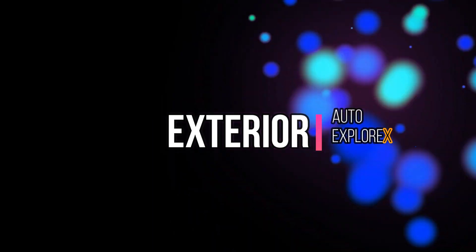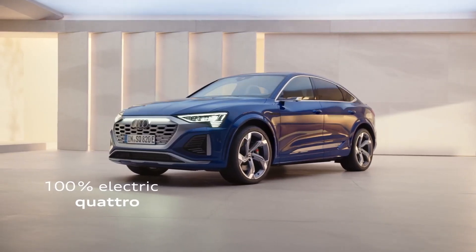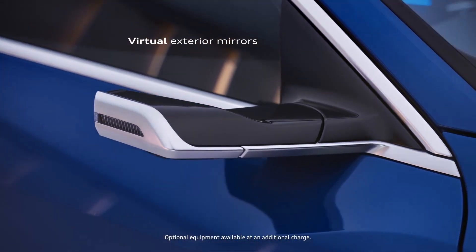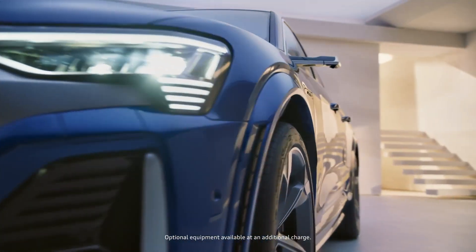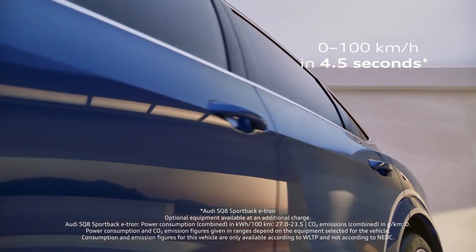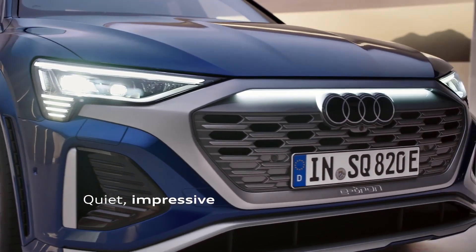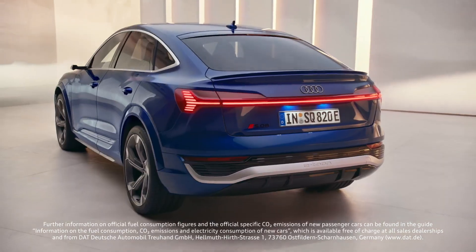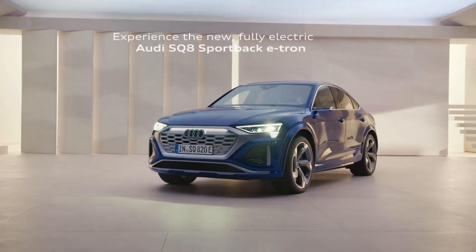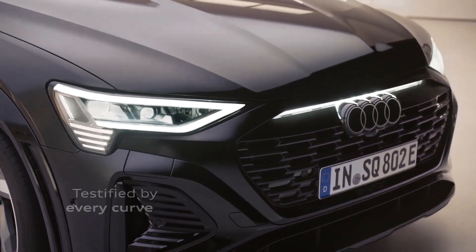Exterior. The 2024 Q8 e-tron has a similar look to its predecessor, but features a refreshed front and styling. It has an inverted grille and the new version of Audi's four-ring logo. The revised headlights receive an LED light bar detail, and Audi adds new spoilers at the front to enhance airflow. The overall appearance resembles that of the Q4 e-tron, and air suspension comes standard to adjust the vehicle's ride height by up to three inches.